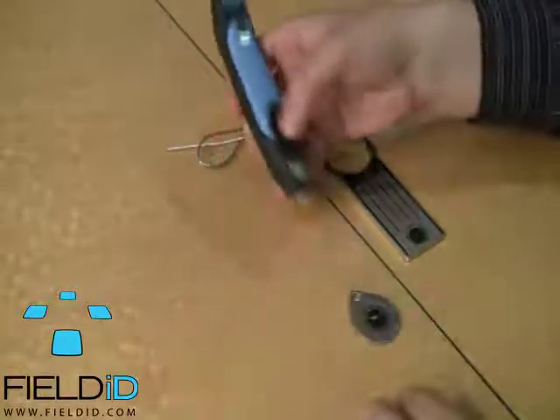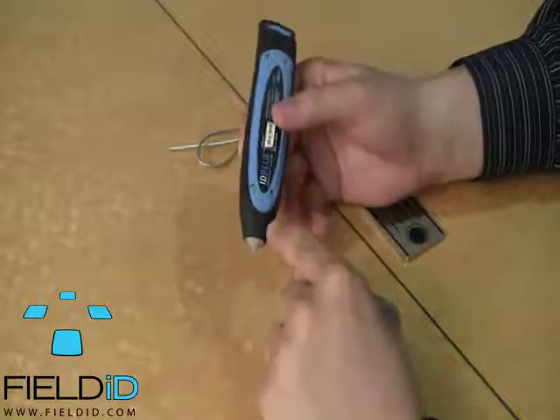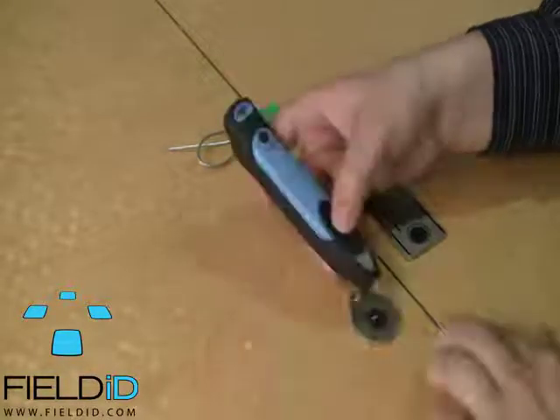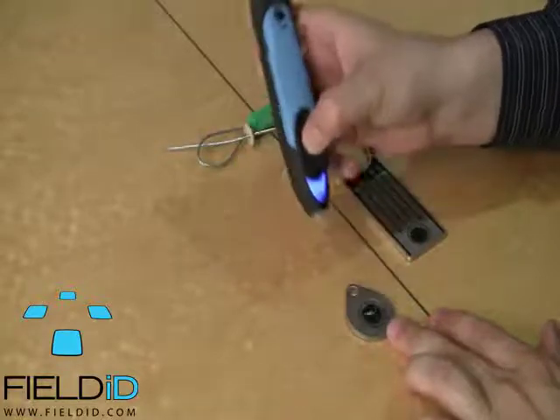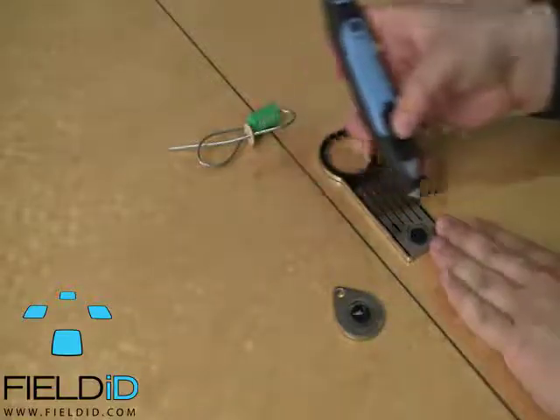We have a few tags here so I'll just quickly show you what happens when you scan a tag. The RFID reader itself is based in this section right here. So when you press the button to scan, it will go blue and it changes to green once it's registered a proper scan.